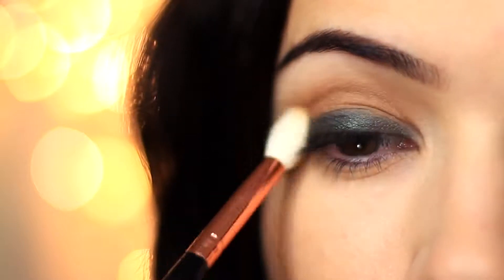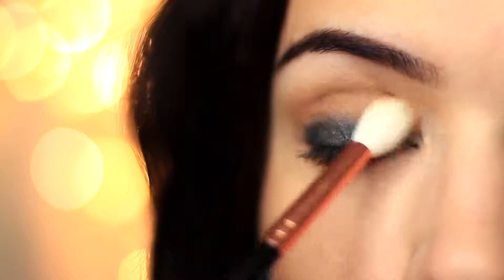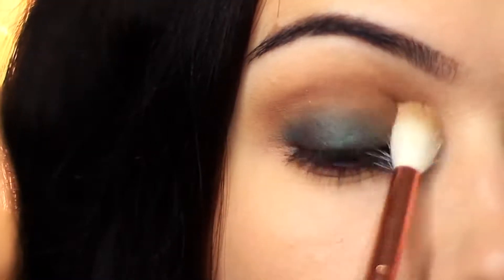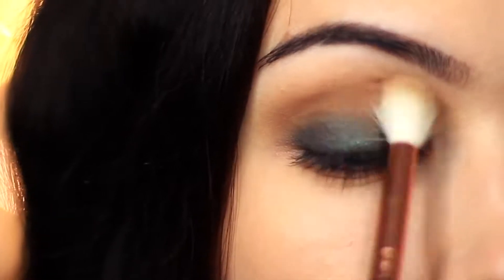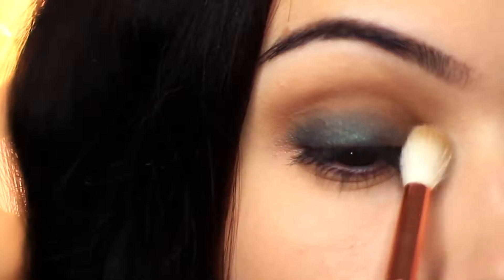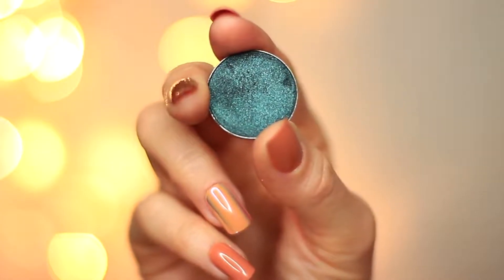Very slowly build this up to create a soft, gentle blend, working over and back. Don't worry if you end up going over the green — you can always go back in with a little more of the green eyeshadow once you have that soft blend, just to make sure it pops.